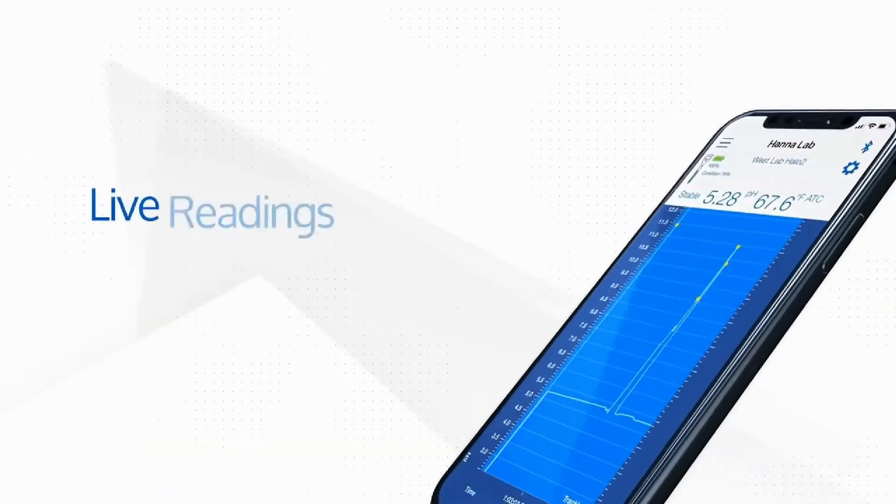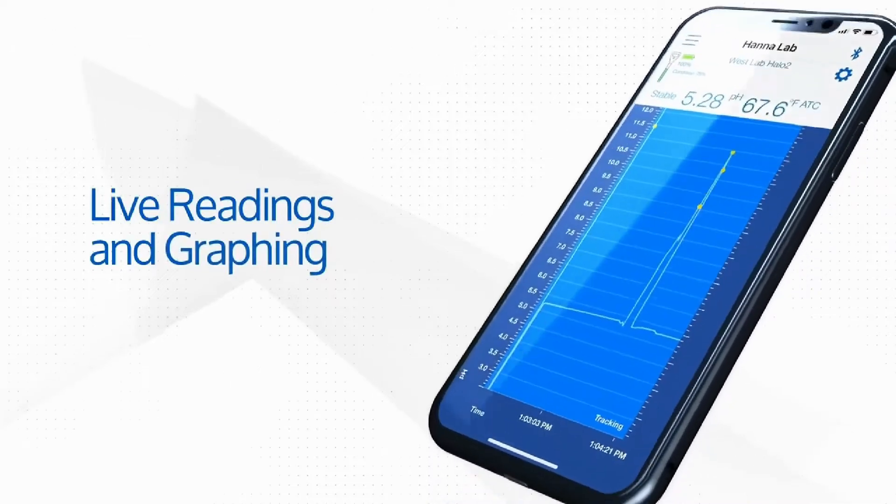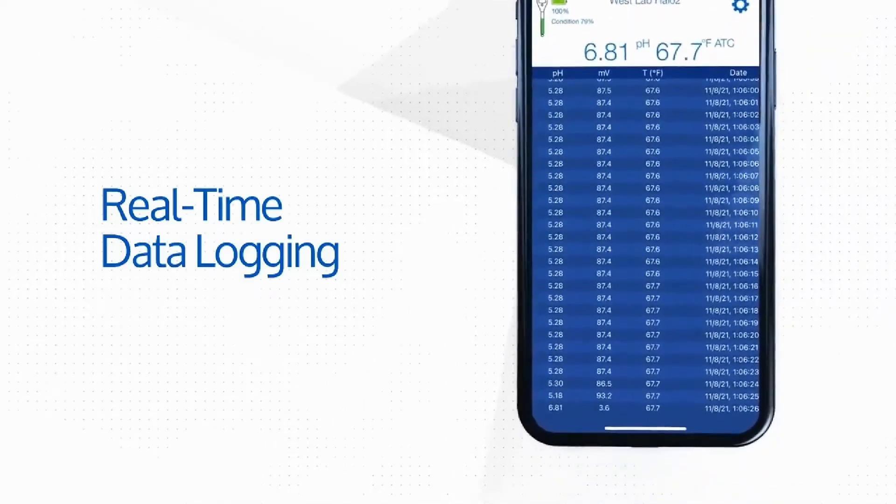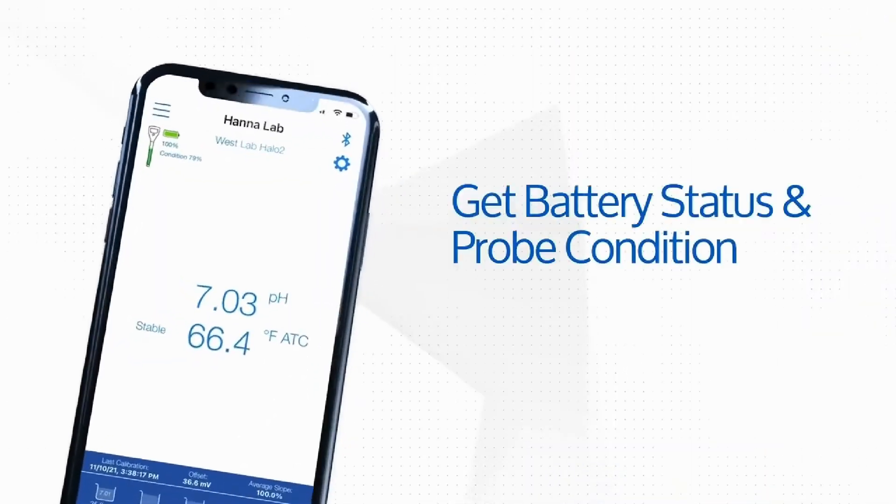It also gives you live readings and graphings of your current sample pH and temperature for HACCP record-keeping and real-time data logging. In addition, it shows you your current battery status and pH probe condition.